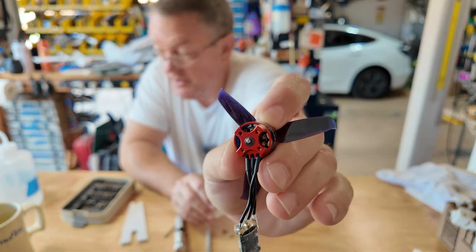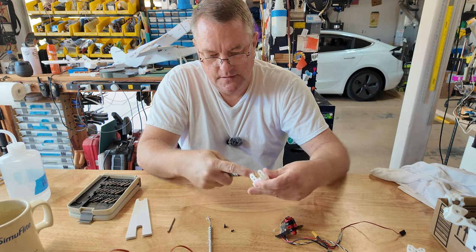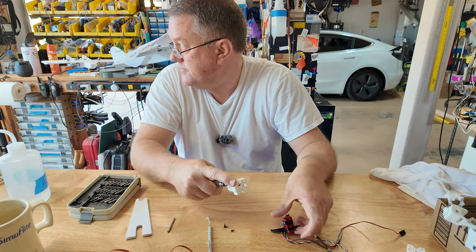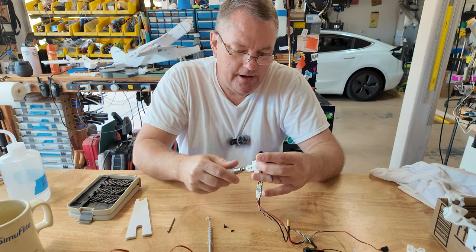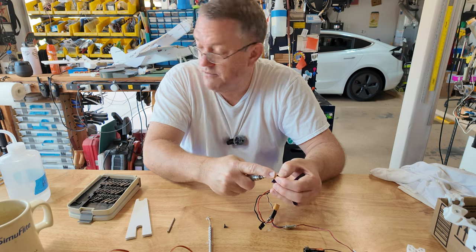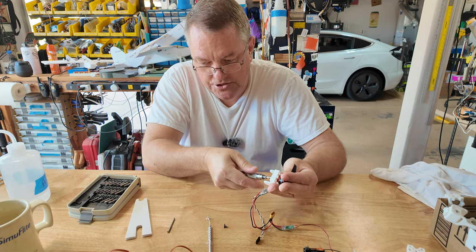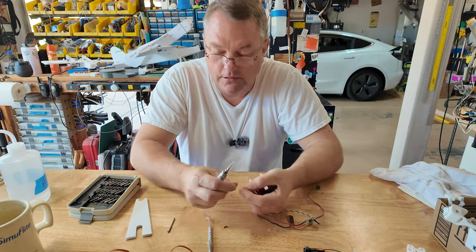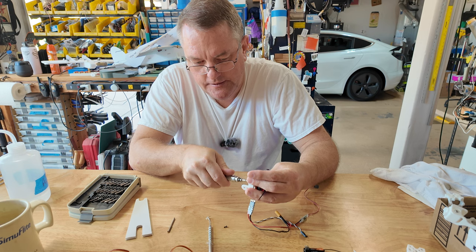Let's start putting our screws in. You can see it's countersunk inside there. The holes for where the motor screws go in are offset, because oftentimes the mounting holes on the motors - one set will be 16 millimeters on center and the other will be 19 millimeters on center. I can't be bothered to figure out which is which and remember what orientation it prints on the plate. So what do I do? I just make my holes oval - that way it'll work with any of them. One more screw to go.